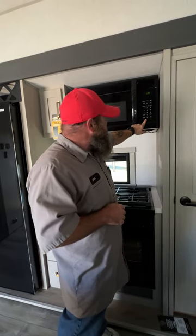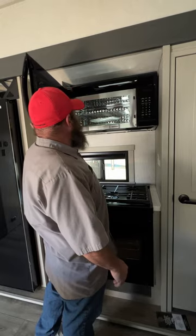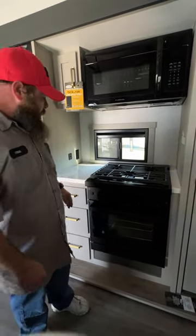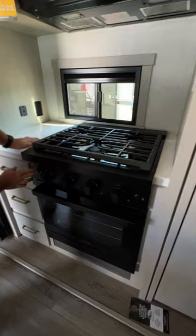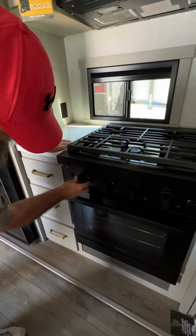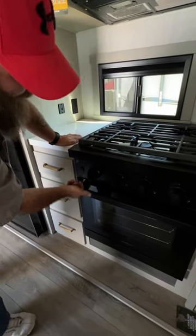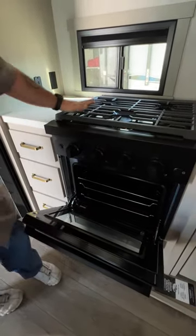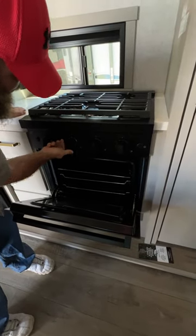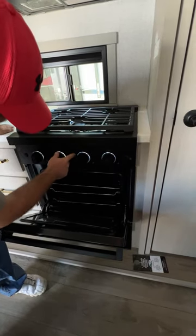There are two fan speed settings and two light settings above the stove. This is also the convection oven — read the manual before using that feature. There's a switch here for the oven light, and for the oven itself, you turn to the flame icon, push and hold, and the spark igniter automatically fires for the burner. Same concept for the cooktop — just twist and turn and you've got your ambiance lights on the burners as well.